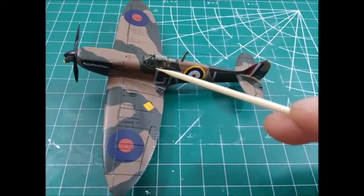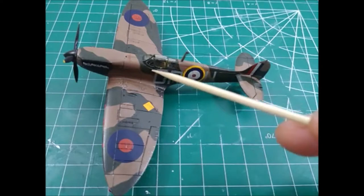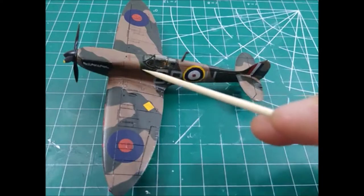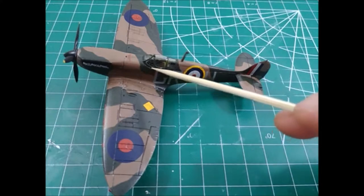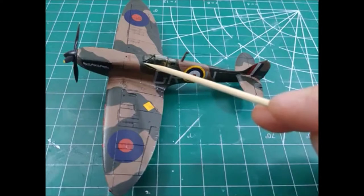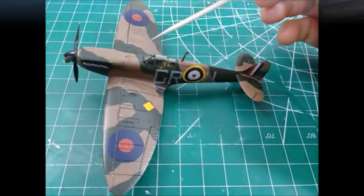I also waited to put the glass canopy on after I painted. If I was airbrushing this, I would have put it on beforehand, masked it, and used filler for any gaps. But I waited until almost the very end to put this on, and what ended up happening was it wasn't a good fit. There was a gap on this whole part right here, and on the other side there was a gap too — it just wasn't fitting right.